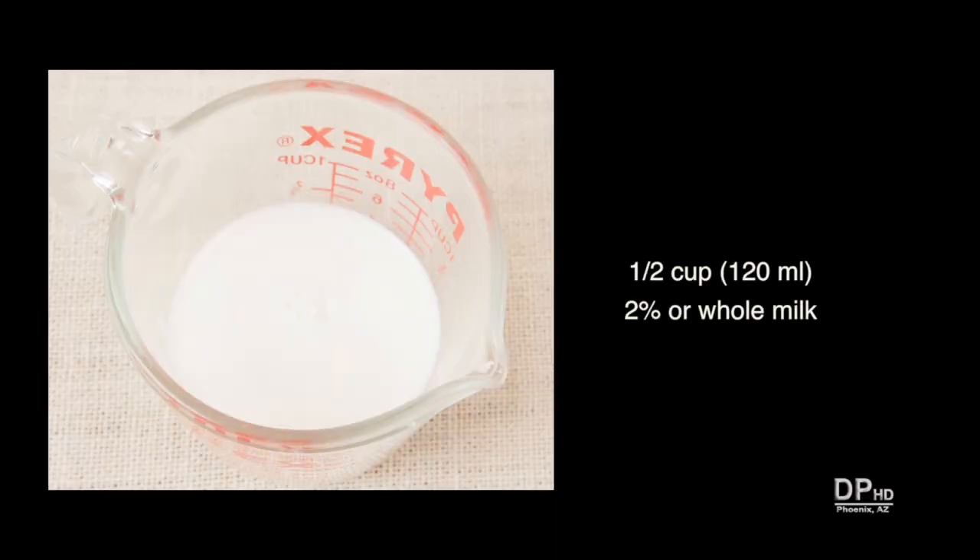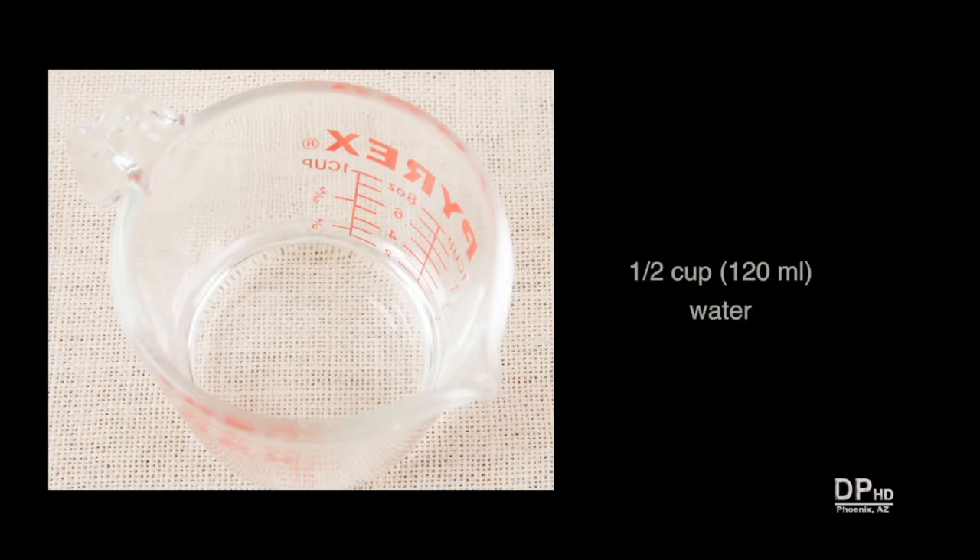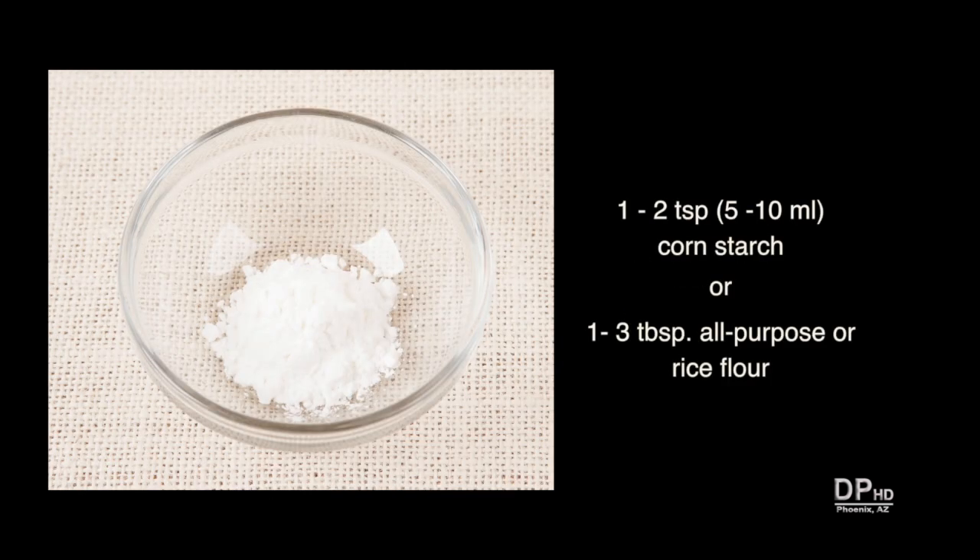The ingredients are one half cup of whole or two percent milk, one half cup of water, and one to two teaspoons of cornstarch depending on how thick you want your sauce. The sauce will also thicken as it cools. You can substitute all-purpose or rice flour, or tapioca or arrowroot, to thicken the sauce.